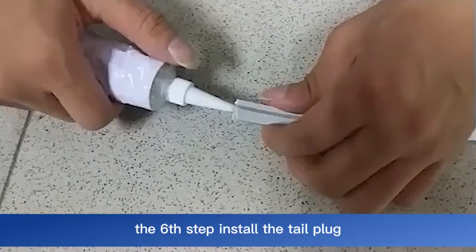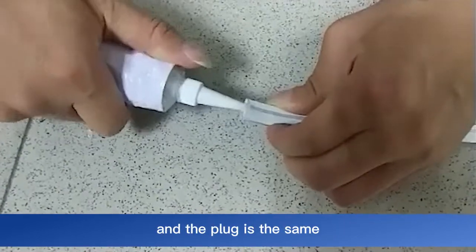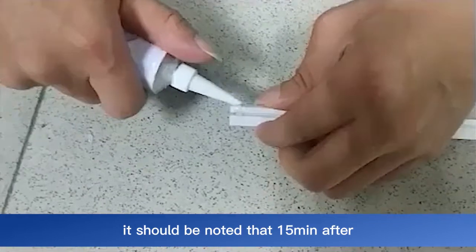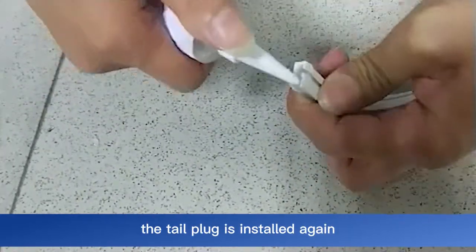The sixth step: install the tail plug. The method of installing the tail plug and the plug is the same. It should be noted that 15 minutes after the installation of the front plug is completed, the tail plug is installed again.